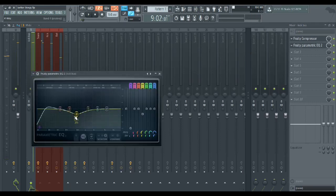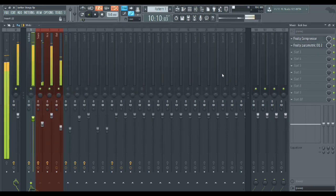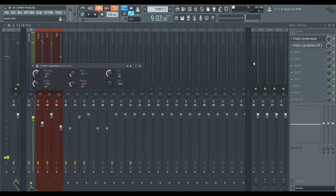Then I just cut the mids out a little bit, bumped up where the kick was, and called it a day on the drums. If any of you are confused on how a compressor works, leave a comment and I'll do a whole video on it — it took me a while to really understand compressors, and it can really make or break your song completely.